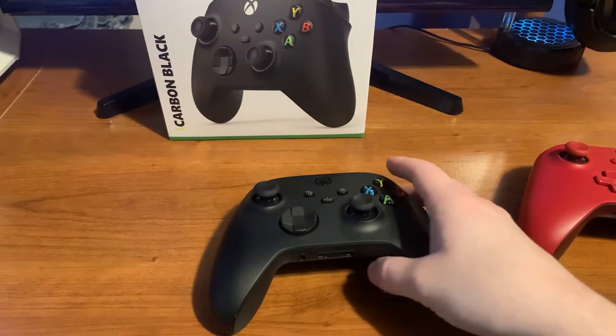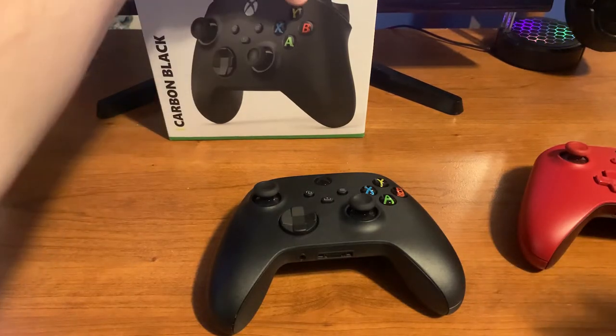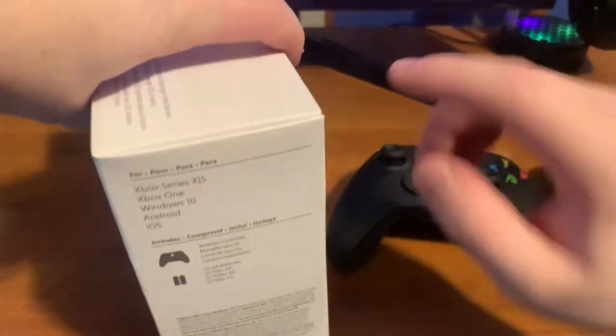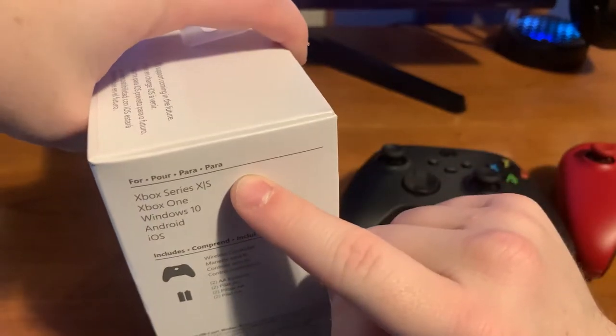It just feels so much more secure and non-slick — a very good fit in your hand, especially for gaming. You can also see on the box that it is now compatible with Xbox One X, Xbox One S, the regular Xbox One, Windows 10, Android, and iOS.